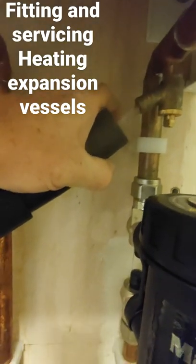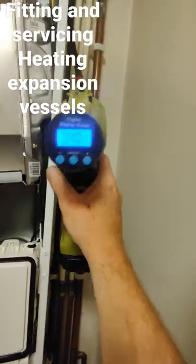There's also a vessel in the back of the boiler, so we can isolate the boiler, drain the boiler down, and then again you can pump up the vessel to the same pressure as what we did the exterior, just using the pump again.